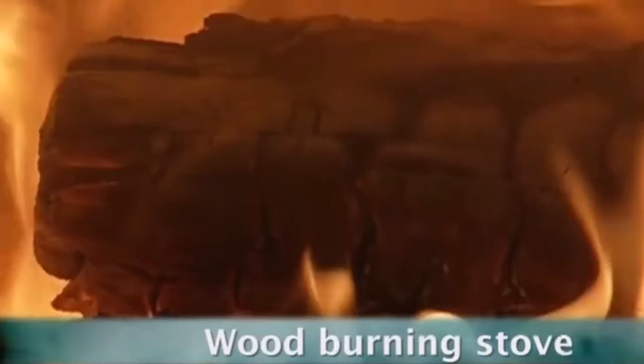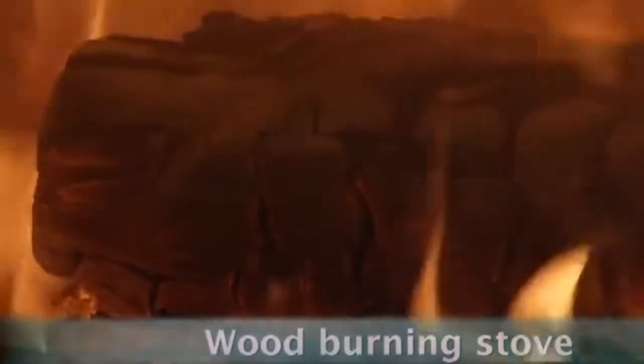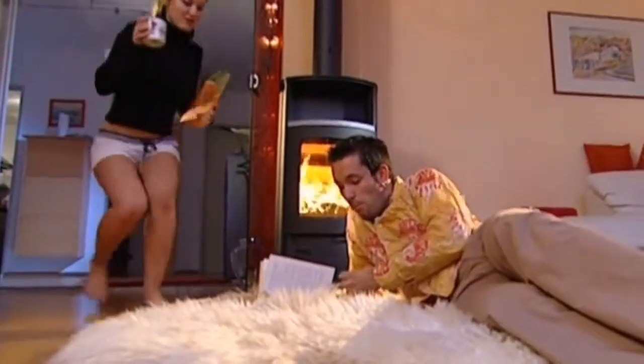There's nothing more romantic than a traditional open fire. But if you want a modern alternative, you can go for one of these wood-burning stoves.